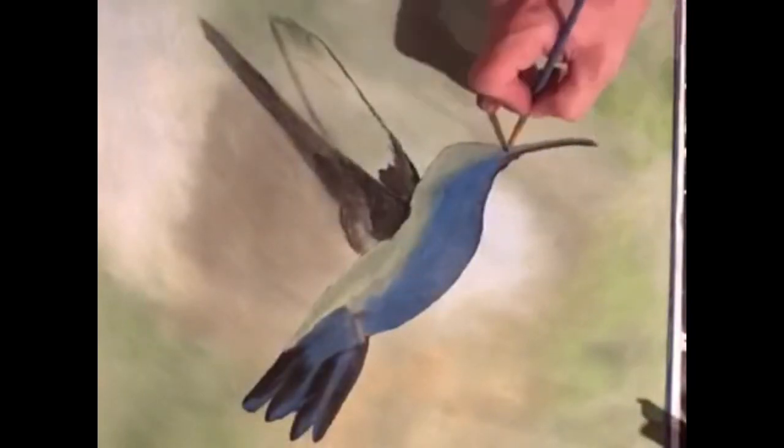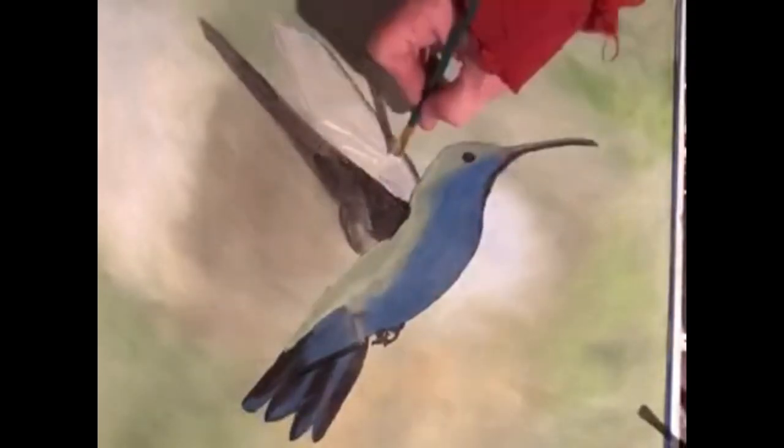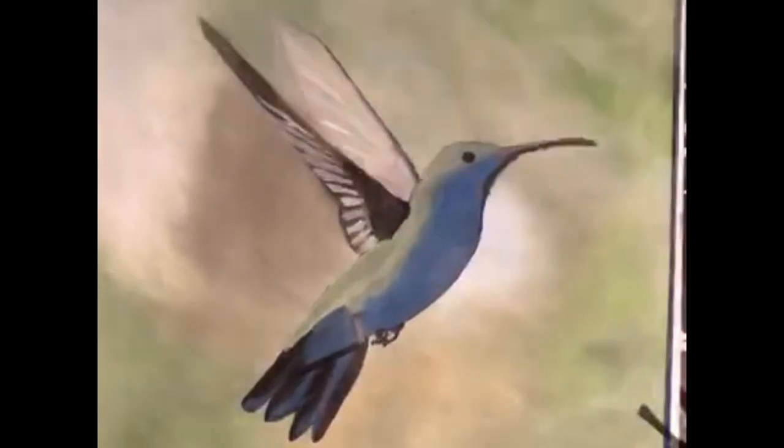Now for some color. We're going to lay in some basic colors to build on. We're going to start with blue and green. We're going to build in basic features starting with the wings. Hummingbirds have very thin wings, almost translucent, so they're mostly white.